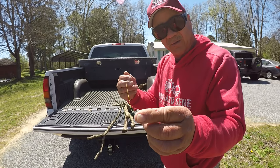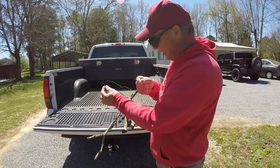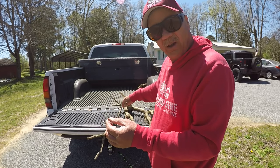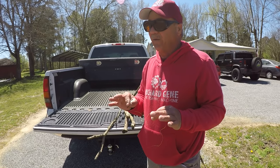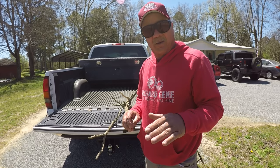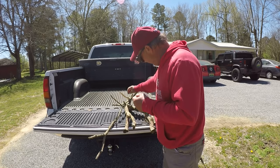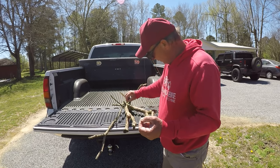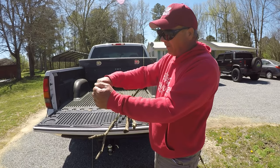This 1/32nd ounce jig right here will work miracles. 1/32nd of an ounce in shallow water trees is perfect, because when you're reeling the bait through these limbs, there's not enough weight in the jig head to hang up in the tree. Every once in a while I'll lose one, but not much. You have to get rid of the fear of throwing up in the middle of the tree. Throw in the middle of the tree. Let it sink to the level where this jig will bump these limbs as you retrieve.